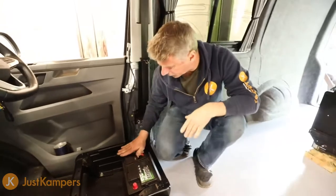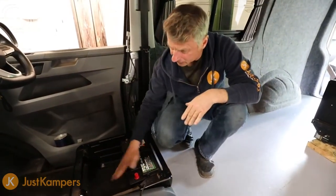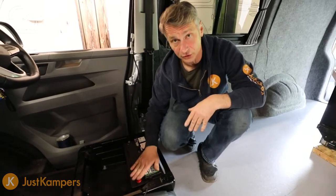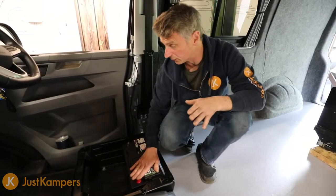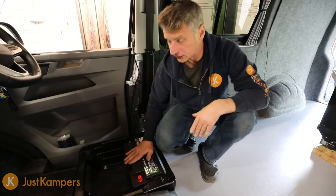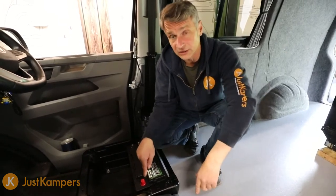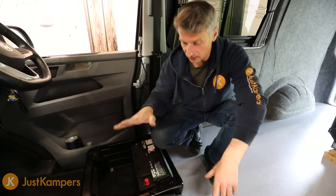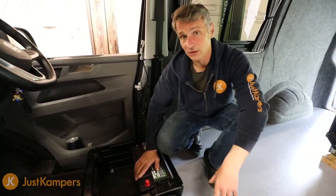We've measured this and made sure the terminals are below the seat base, so as the seat moves backwards and forwards it's not going to short out on those terminals. The next thing we need to do is get our wiring feed — basically a wire from our van battery all the way through the bulkhead up towards our leisure battery.